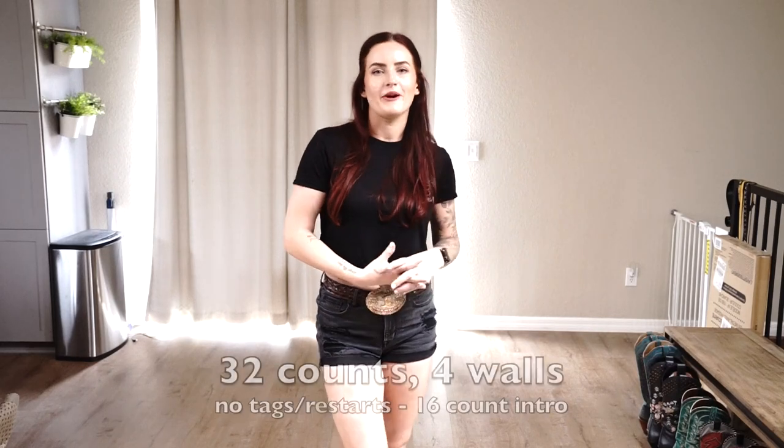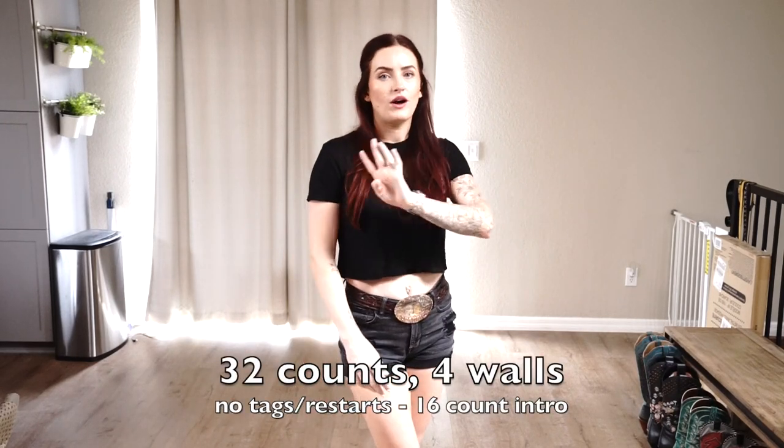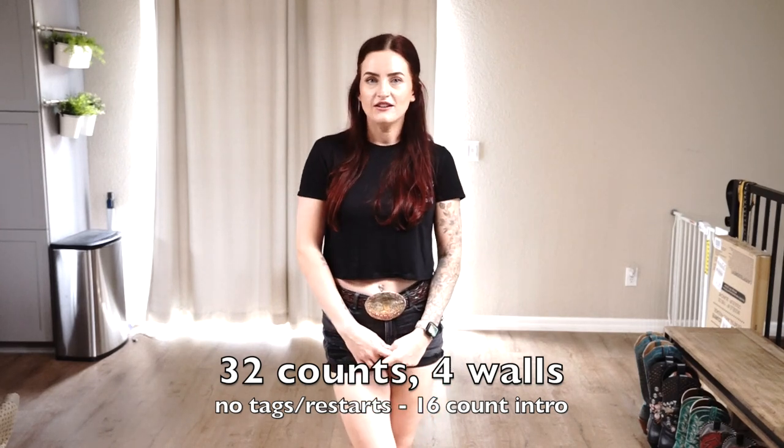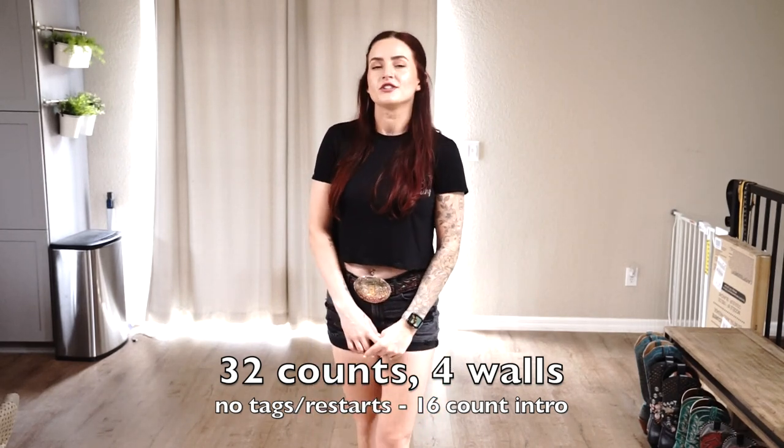Alright guys, I think we're ready to dance it out to some music. So remember, it is 32 counts, 4 walls, no tags, no restarts. It goes to the song Buckle Bunny by Tanner Adell, and we are going to start the dance after 16 counts.